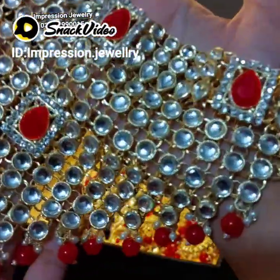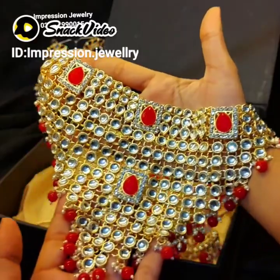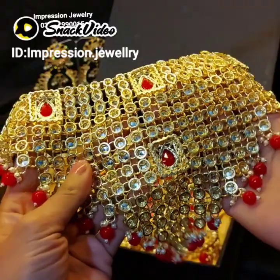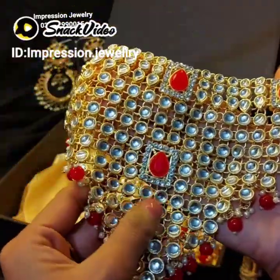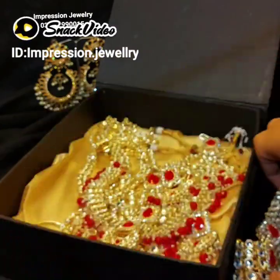The Kundal Set is flexible so that the neck can easily adjust with any kind of neck, whether it is thin or thick. It will easily be flexible. Look at its back side — it will be adjusted. The back side is adjustable so you can fit your neck.